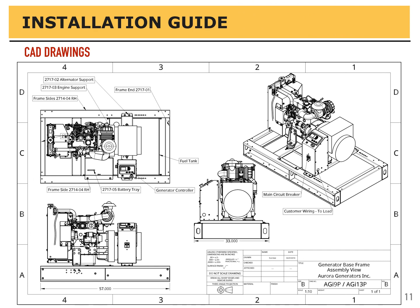Here is a general CAD drawing of what the generator looks like without the canopy enclosure. On the right-hand side would be the fuel tank sitting underneath the alternator and the control panel next to it, and then you have the engine just forward of that. There is a bit of space behind the alternator in this drawing because it is a 6 or 8 kW generator — the other ones do not have as much space back there. On the side of the controller you can see it is labeled 'customer wiring to load,' and you would run your conduit out through there.